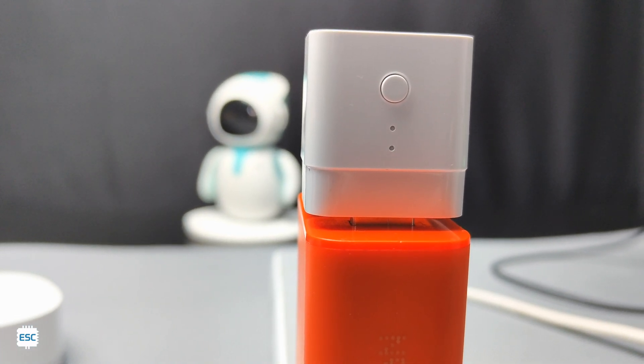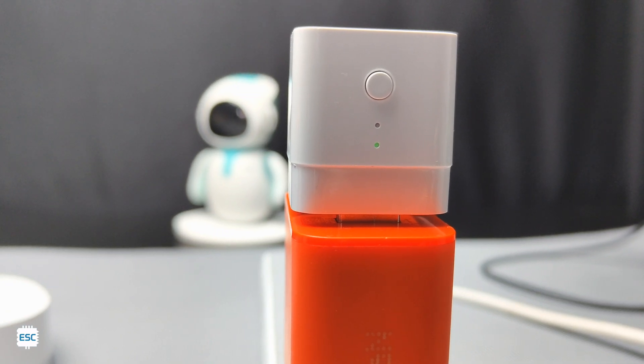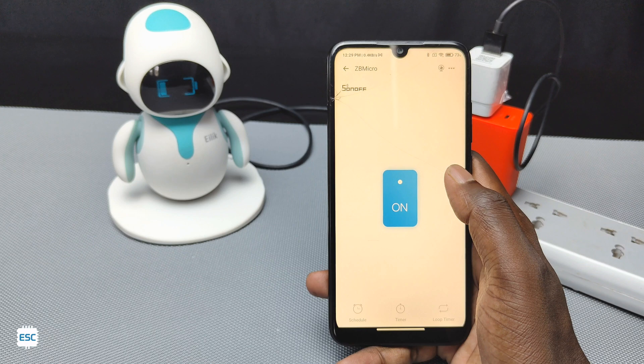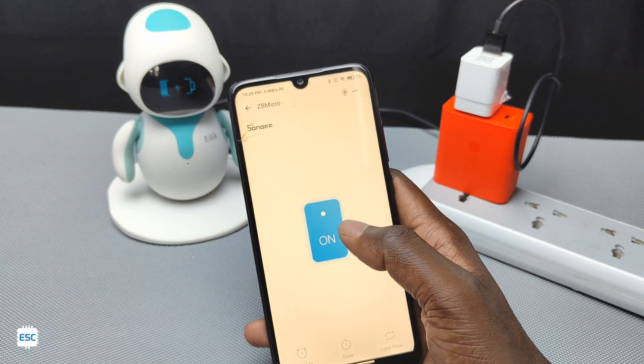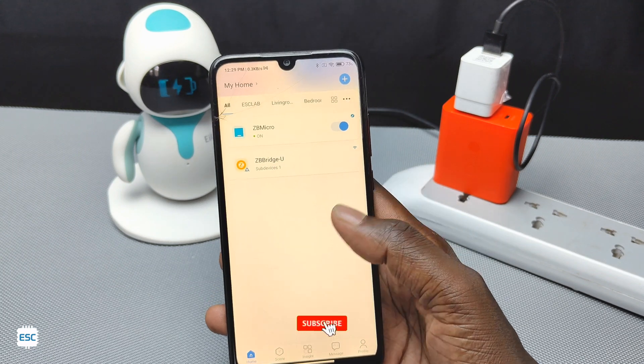All in all, this is a good tiny device that helps control any USB-powered devices or chargers automatically. The only downside of this product is that it needs a bridge to work. That's all for today — hope you learned something new. If so, please consider supporting me by liking, sharing, and subscribing. Thanks for watching!